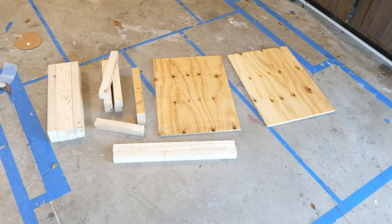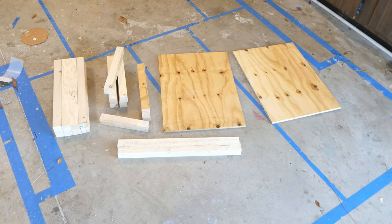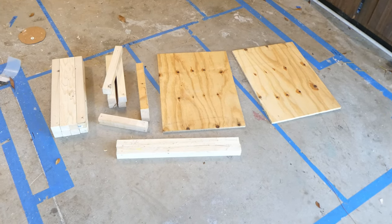Those are the cut pieces for the frame of the composting toilet. The design was made so that there were as many pieces that were the same size as possible, making it easier to cut and assemble.